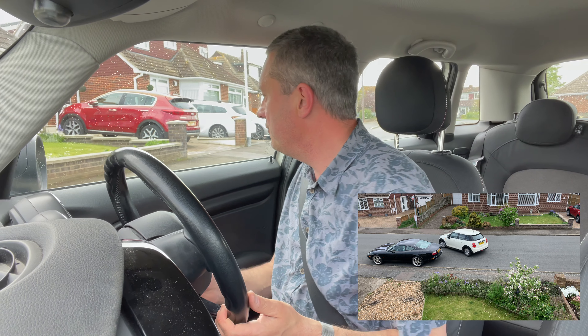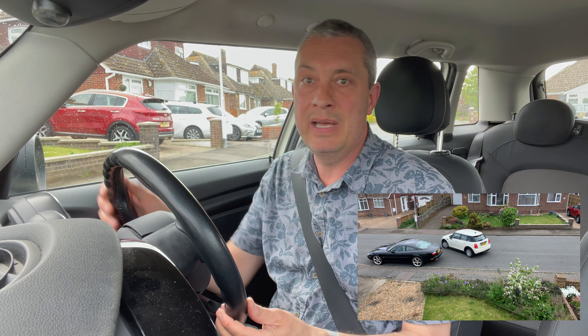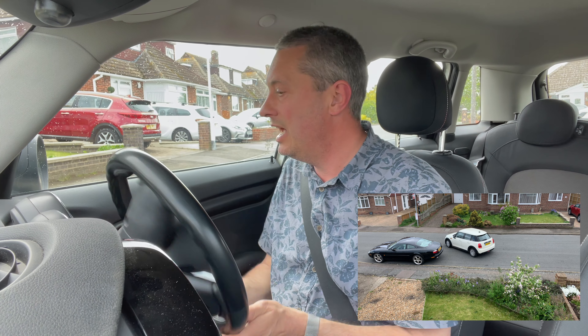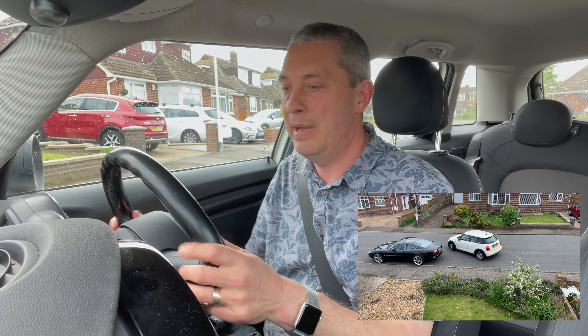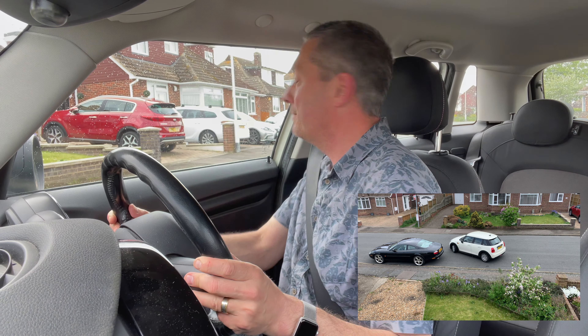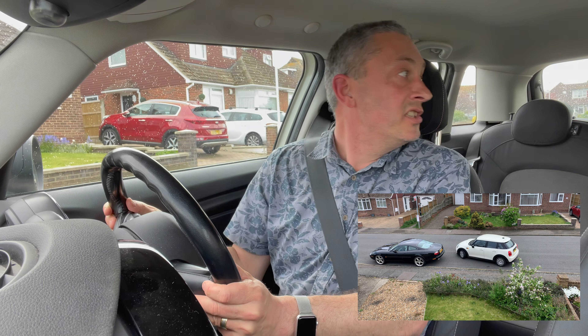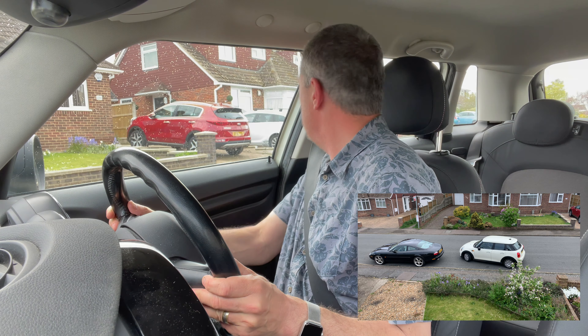We're looking for about a 45-degree angle across the road — about there somewhere. So there's one turn back and then the second turn back, so we've done two turns of the steering wheel. Still all safe around and you can see how that's now just bringing the car in alongside the kerb.